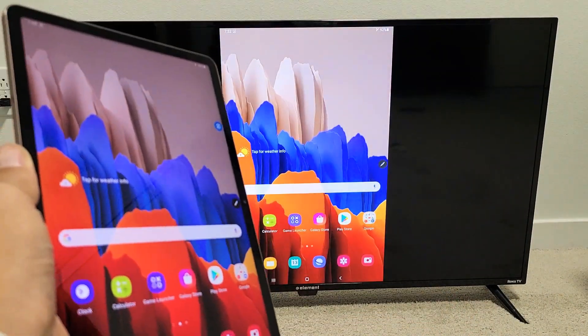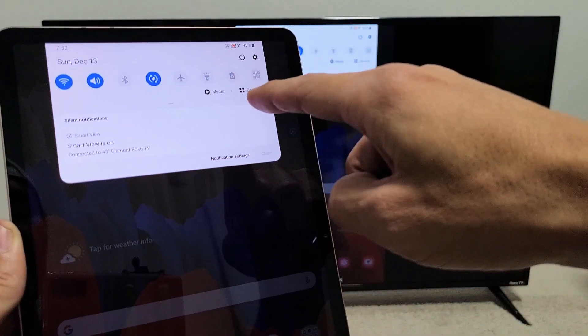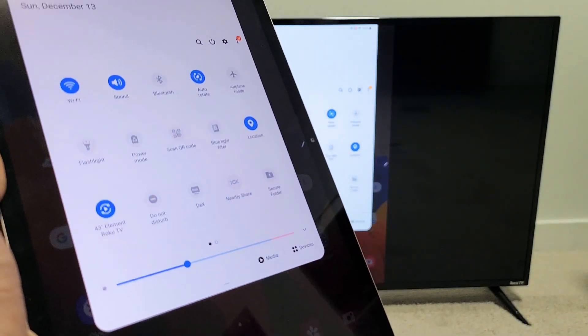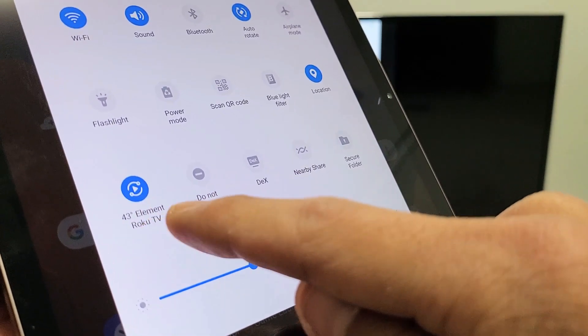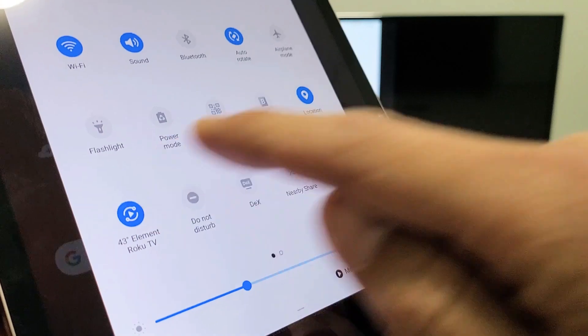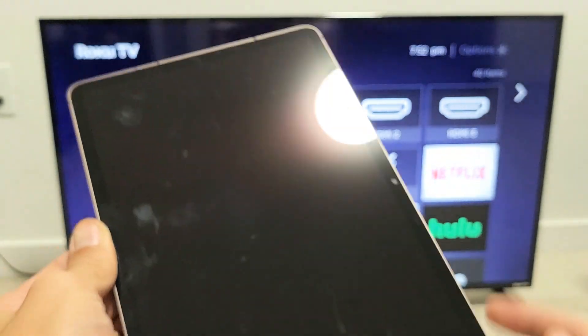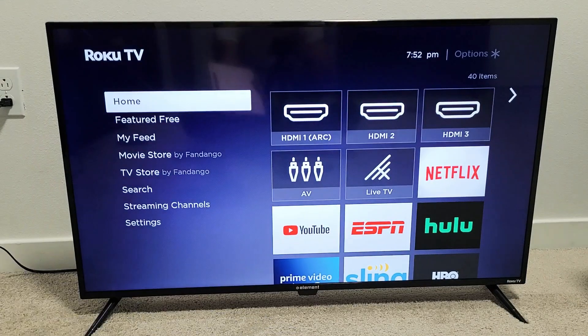And if you want to go ahead and disconnect, you simply do the same thing again. Slide down the notifications tab, slide down again on the horizontal line. Before it said Smart View, but because we're connected, now it says the name of your TV. Mine now says '43-inch Element Roku TV.' Just tap on that to turn it off, give it one second, and voila, we are back. Pretty simple.